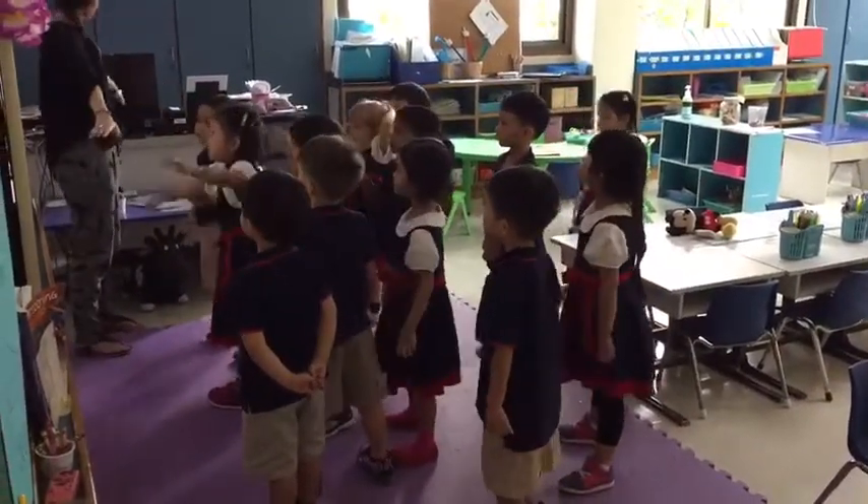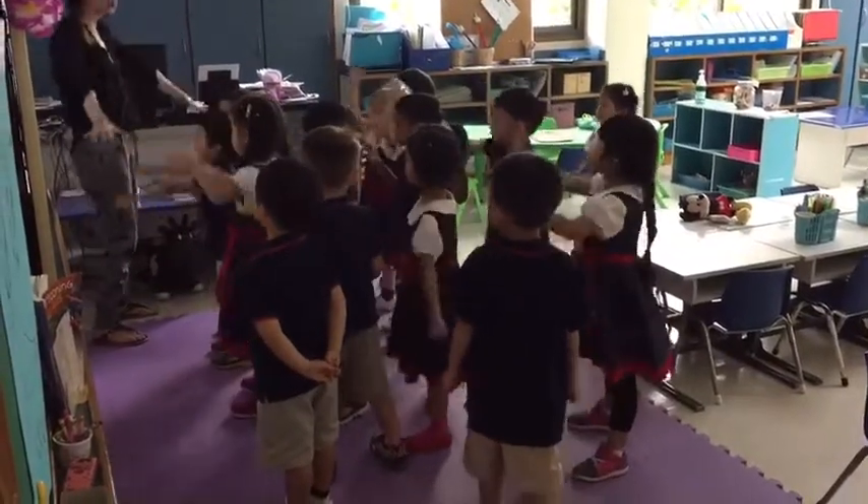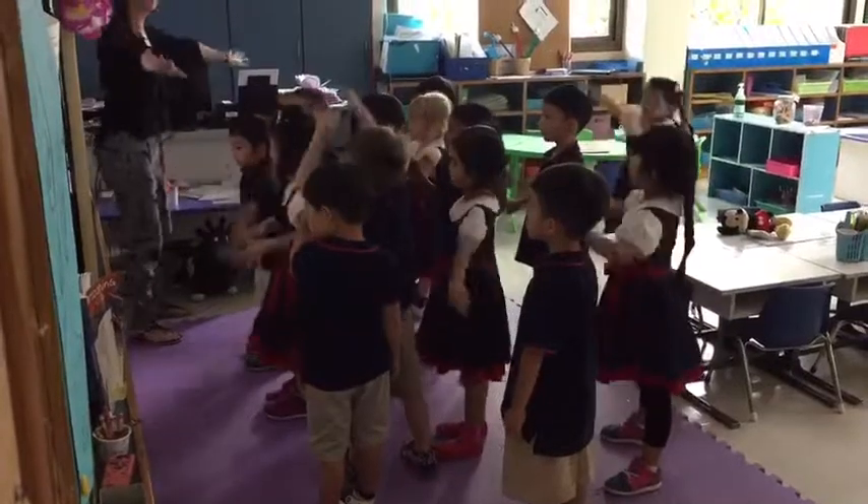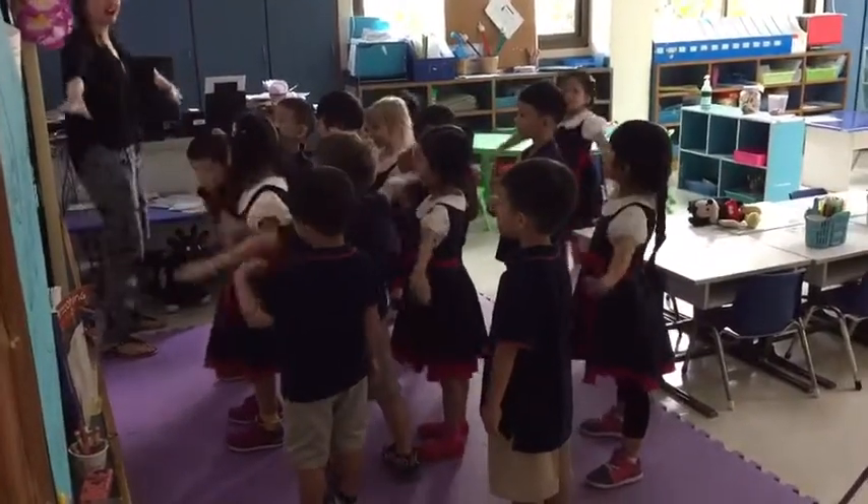Put your arms out. 31, 32, 33, 34, 35, 36, 37, 38, 39, 40.